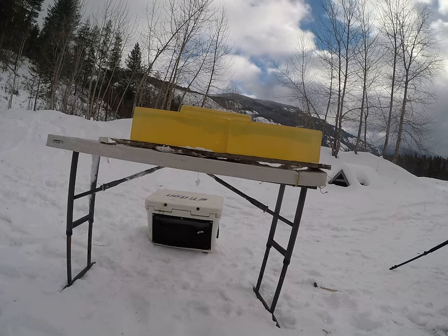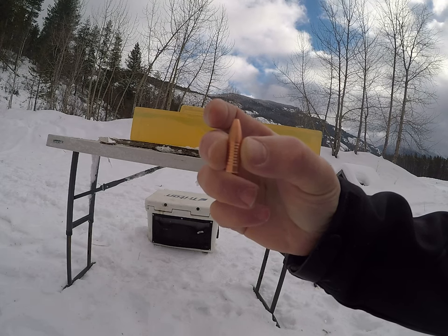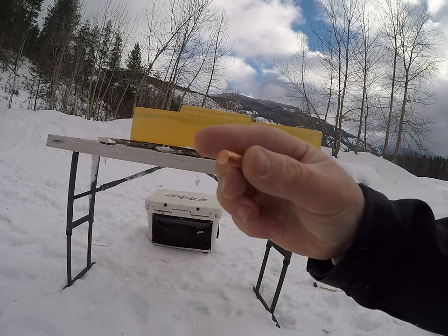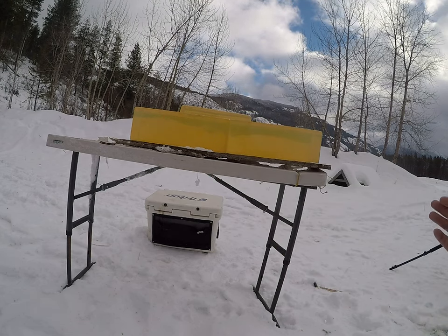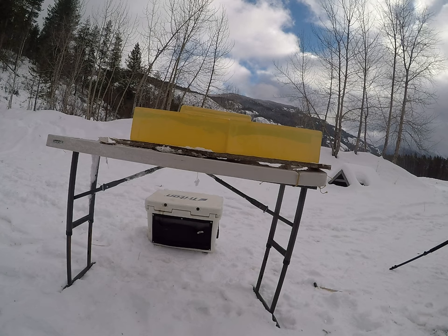For today's video I'm going to be testing the 152 grain Shock Hammer by Hammer Bullets. I'll shoot a reduced load simulating longer range into this first gel block, then I'll flip my gel blocks and shoot a higher velocity load.